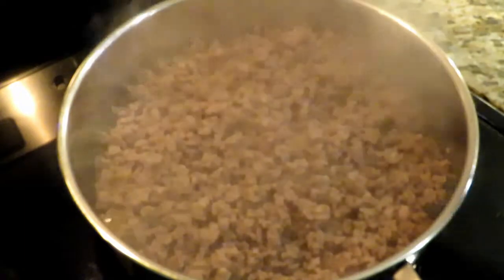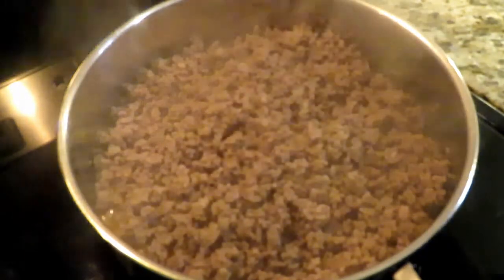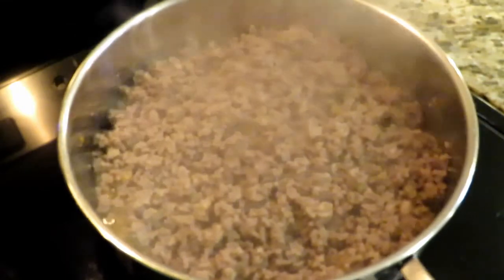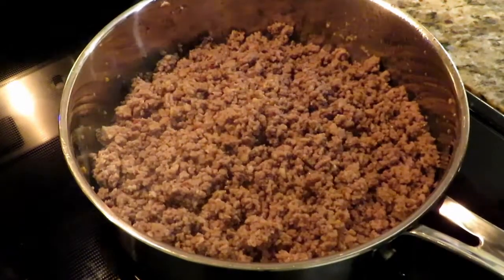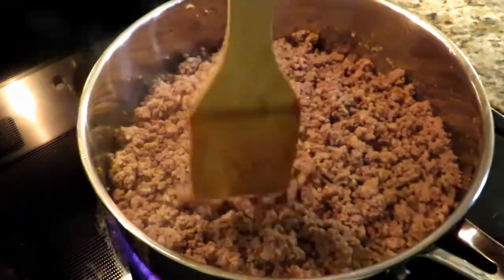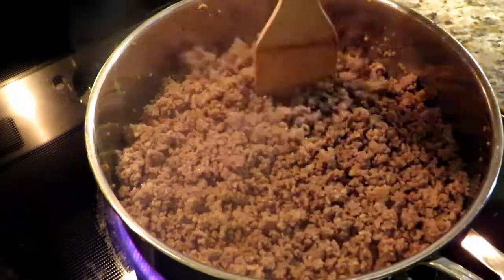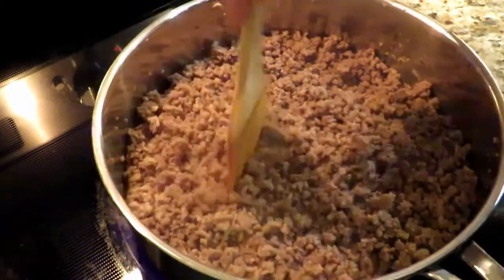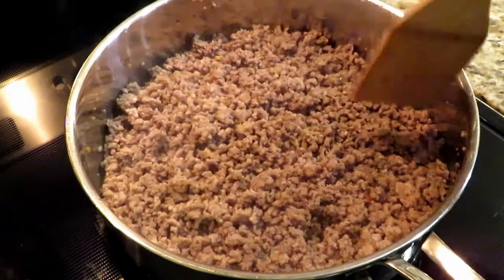We're going to use a spatula to break it up, get it brown, get it cooked. Make sure it's as broken up as you can get — you want small, uniform pieces. Once it's browned, take it off the heat, drain off that extra grease, then bring it back. Use your spatula to break up any large pieces you find. Again, you want this nice and uniform.